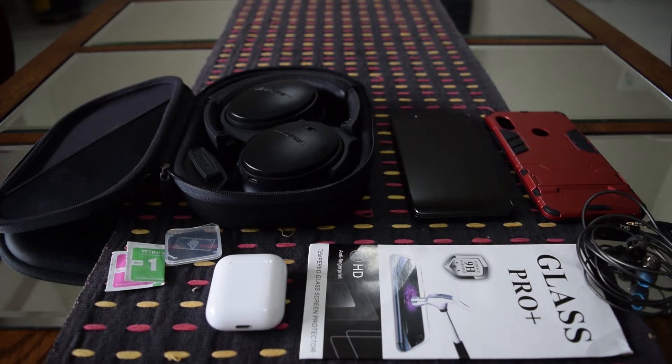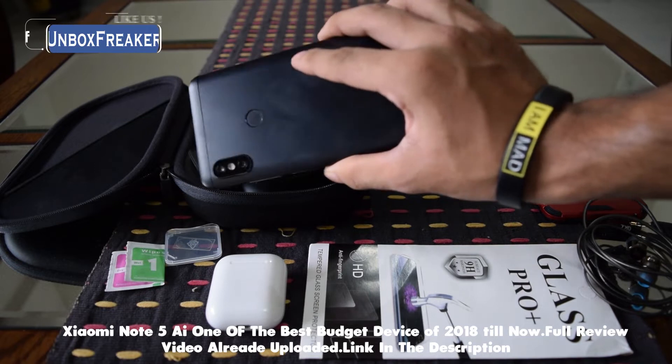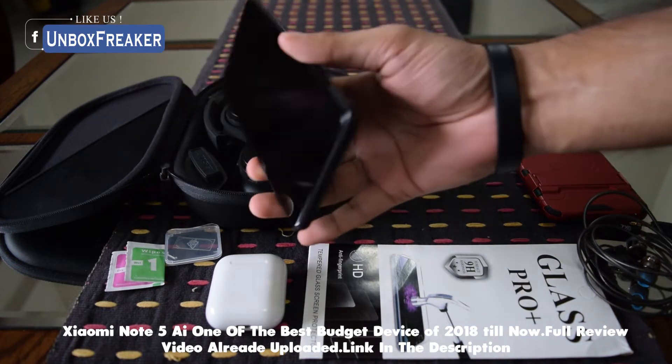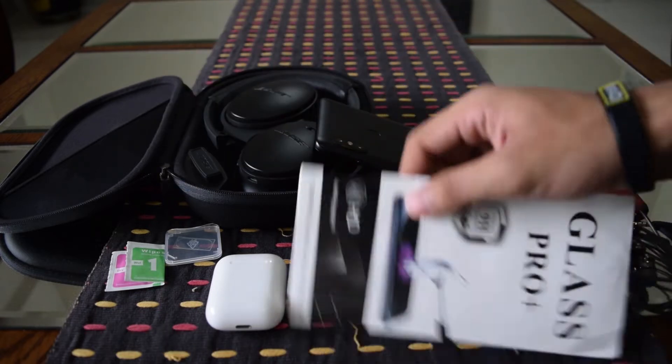Xiaomi Note 5 AI — this is the most interesting device. This is a full detailed review on our channel. If you want to check the video, the link will be in the description. Please check it out. This is a budget yet expensive device.